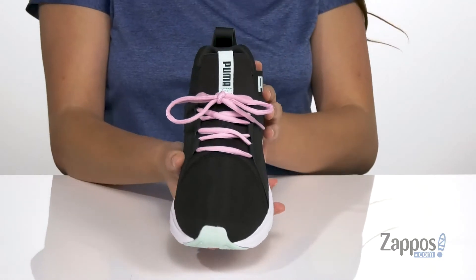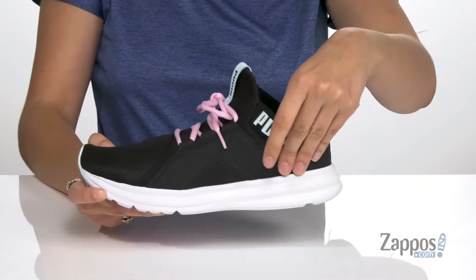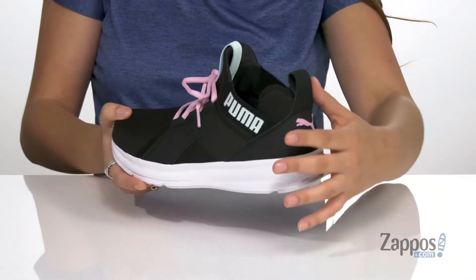It gives a little extra style. They feature a lace-up front for a secure fit. They have side stretch panels so you can easily slide your feet in and out, and these pull tabs are going to help with that as well.